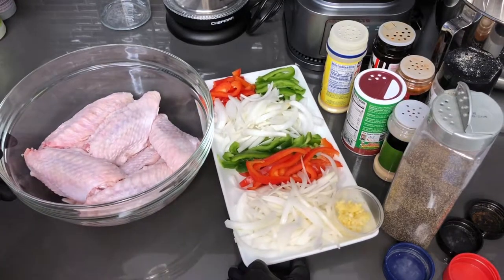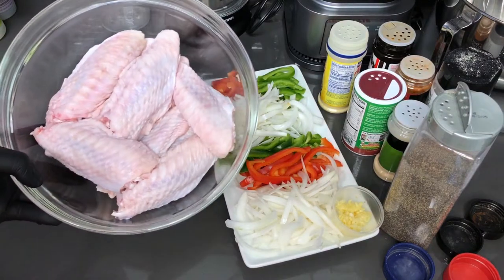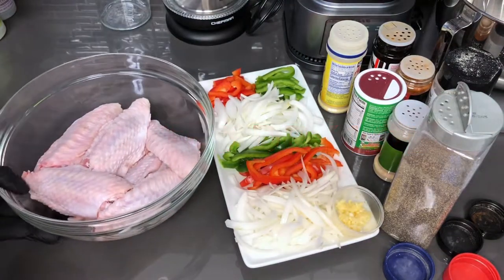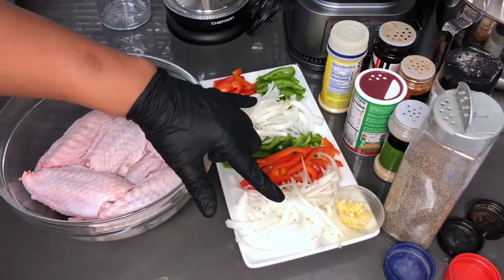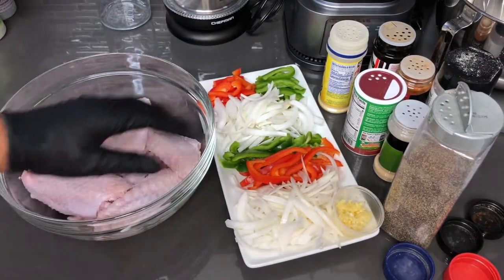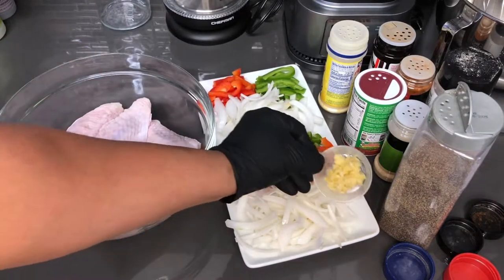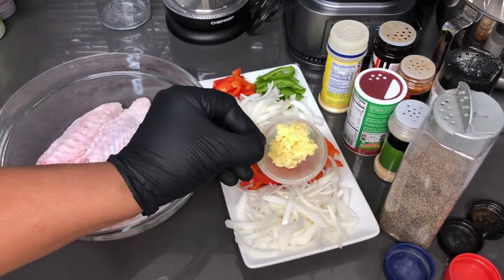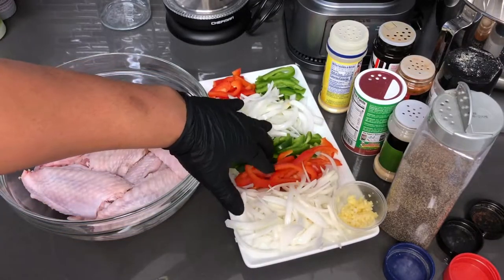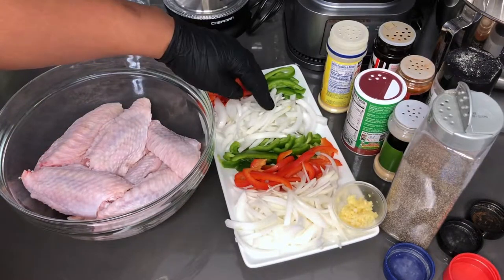I'm going to run down everything that I have for you here so we can get this started. I have some cleaned and dry patted turkey wings. I got about a whole onion here, but I separated it — some I'm going to be using for seasoning for the turkey wings, and the rest I'm going to be using for the gravy. Here I have three cloves of crushed garlic, some red pepper, about a quarter of each, and the green pepper, then the rest of the onion.